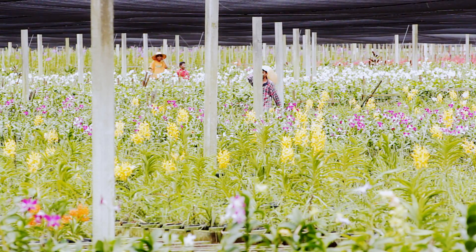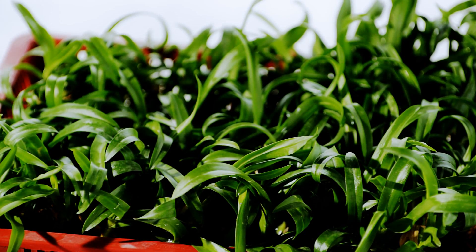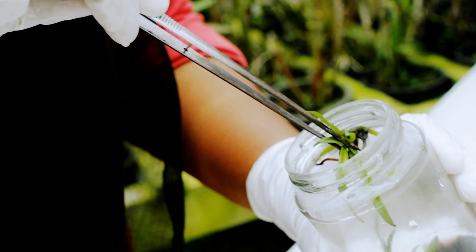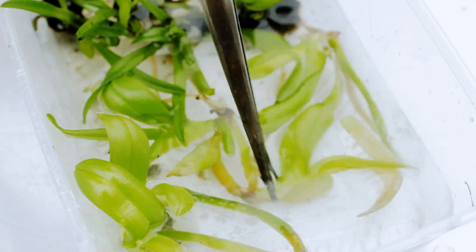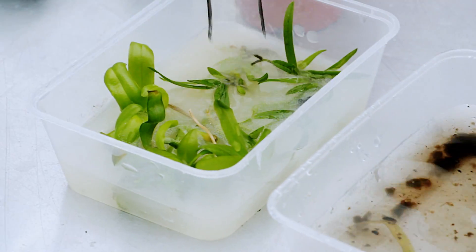The plantlets must undergo one more stage before they can become fully grown plants. They must be planted in a new medium, which is made up of a combination of clean moss, charcoal and water. To do this, the plantlets are first soaked in a mixture of water, soluble fertilizer and Thiram. Thiram is an ectoparasiticide, which means it prevents fungal diseases in seeds and crops. It also acts as an animal repellent.